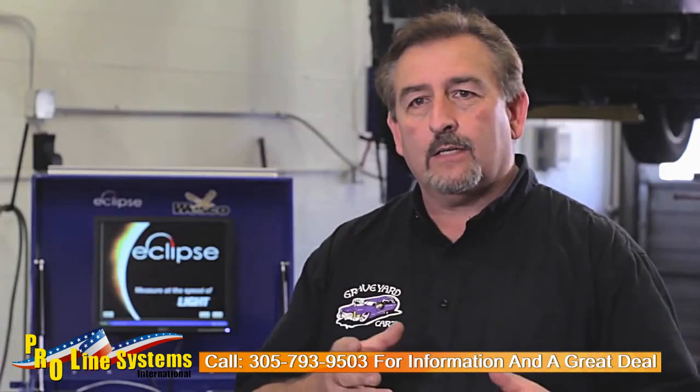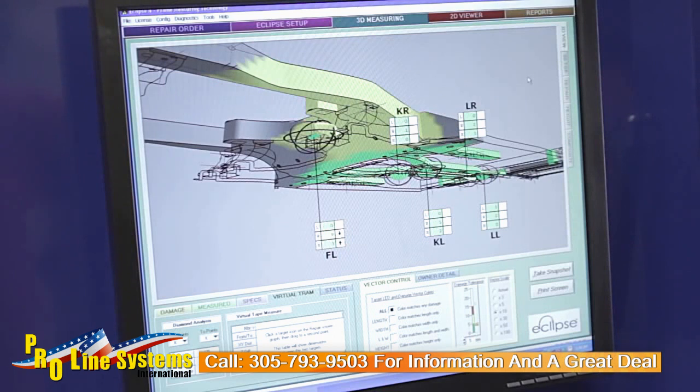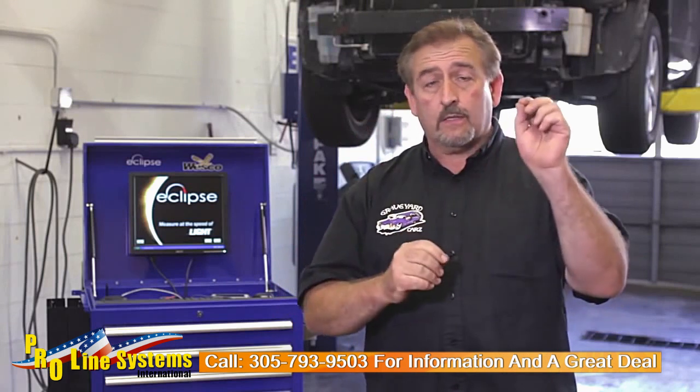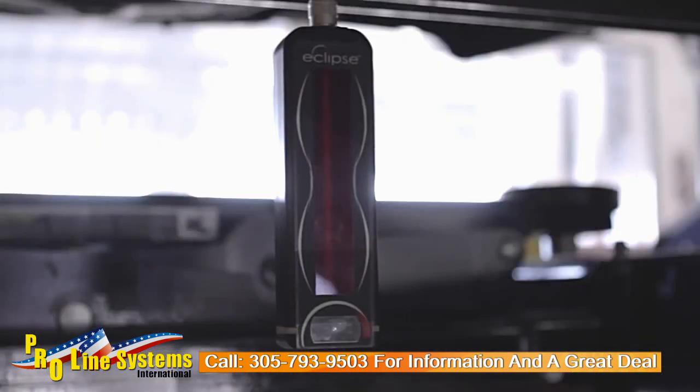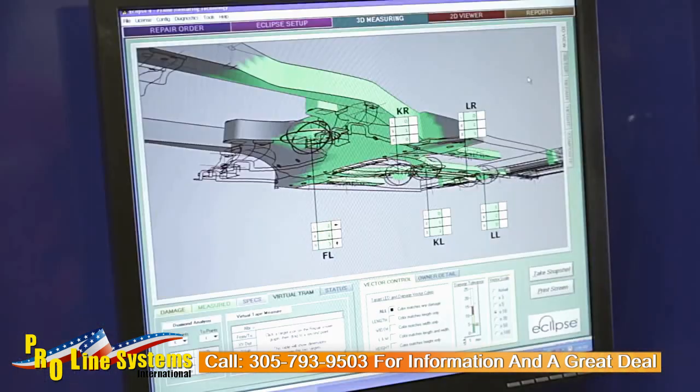During the repair process, you're actually able to watch the targets live. That means you can keep an eye on the monitor and watch the targets as you make your pull as they come into specification. Once they hit specification, you'll also notice that the target itself turns green. Once the targets turn green and the specifications on the screen are right at zero, you're finished with your repairs.